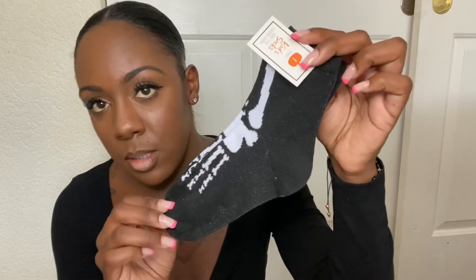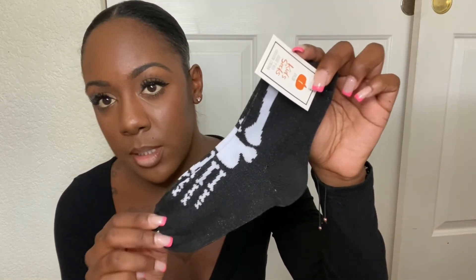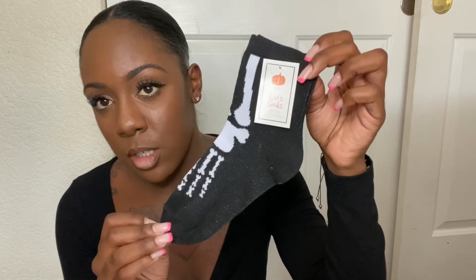I also got her some socks from the Target One Spot section — they're just little skeletons, and they do have a variety. She also got some jelly beans — Monster Mash jelly beans, also from Target. Most of everything is from Target, except for the Squishmallow, which is from Walgreens.